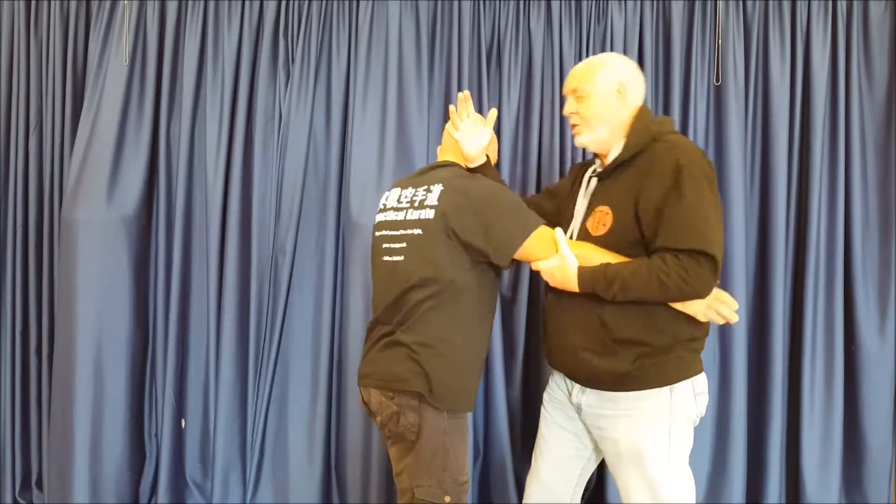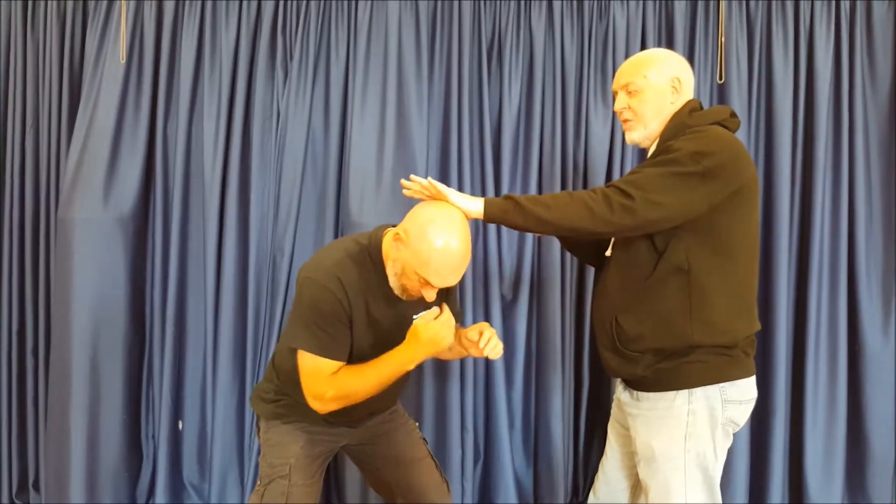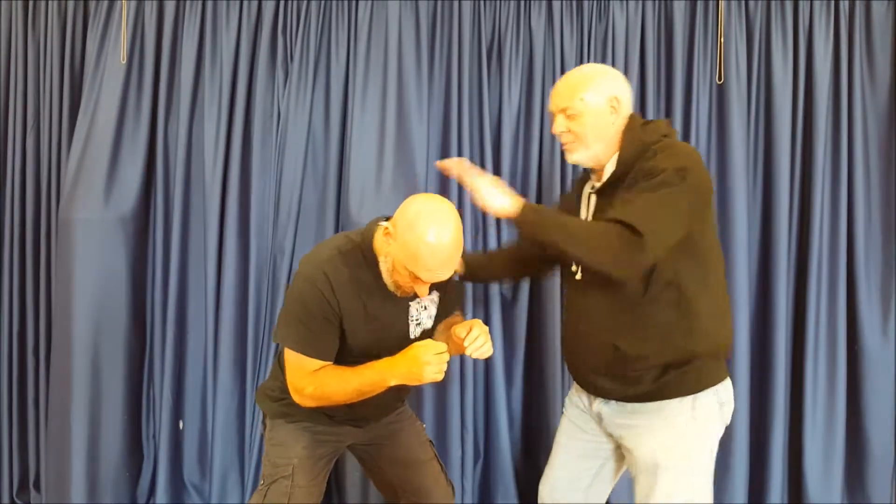As a follow up to the previous drill, when we were looking at putting some more mess into it, what we're doing now: Ryan comes in with a punch, we catch, we drive, we strike, we pass through, but now instead of going straight into the punch we just give him a shove.